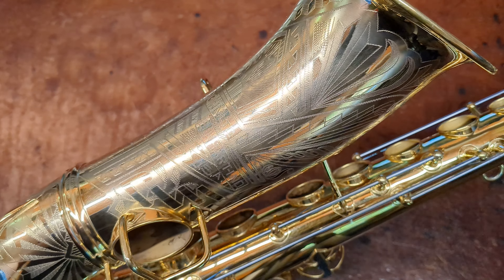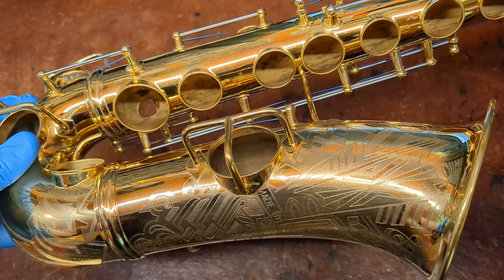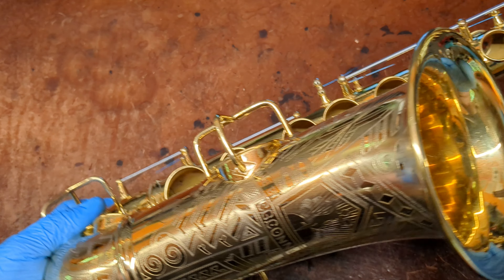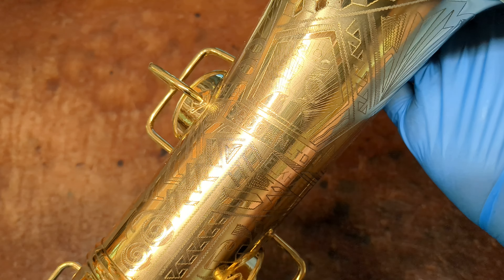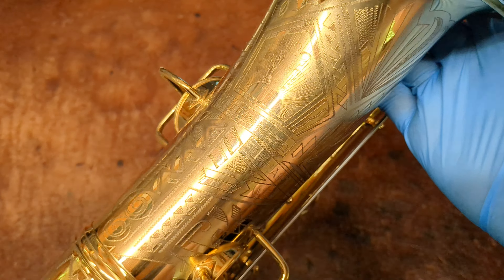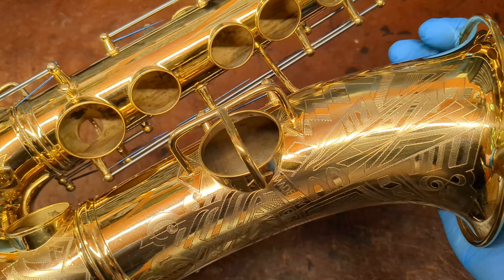I just wanted to share that with you all. This is a New Wonder Series 2 transitional — I've got a video on those. I've got videos on New Wonder Series 2s if you're interested in the mechanics of the horn. But this is just a special finish that you hardly ever see that I wanted to share with you all. So hopefully you found that interesting and informative — I just love sharing this sort of stuff.